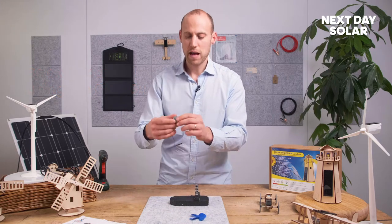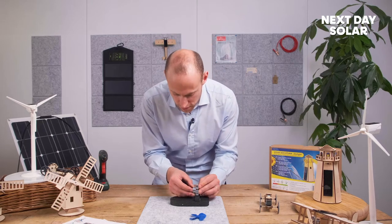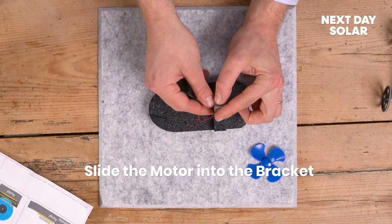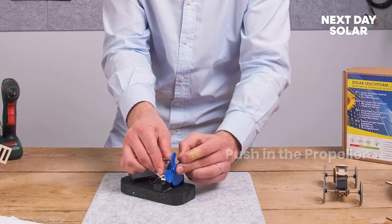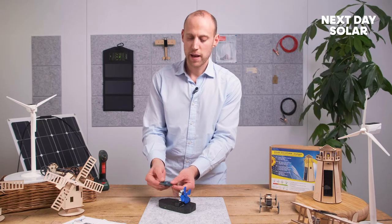The next thing is to mount the motor in place. Pop the motor through the assembly by squeezing those open and popping it through like that. Then secure the motor — you can actually just push this on, it's quite a tight fit — and it's on like that.